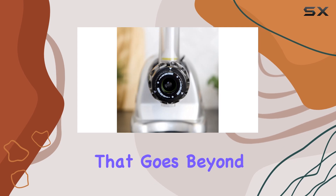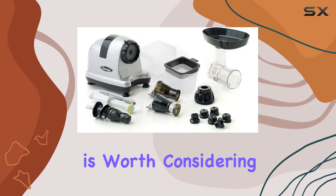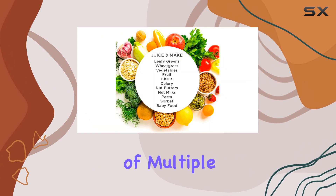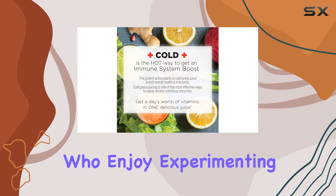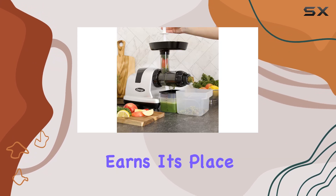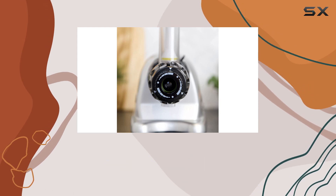If you're looking for a machine that goes beyond just juicing, the Omega Ultimate Juicer System is worth considering. It combines juice extraction with the convenience of multiple kitchen tasks, making it an incredibly useful tool for health-conscious users or those who enjoy experimenting in the kitchen. This powerhouse appliance truly earns its place on the countertop, offering both premium juice quality and impressive versatility.